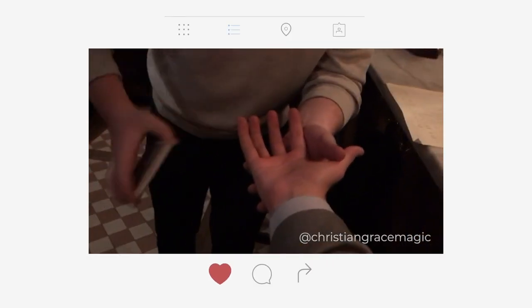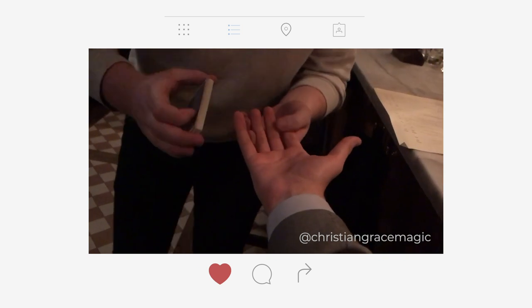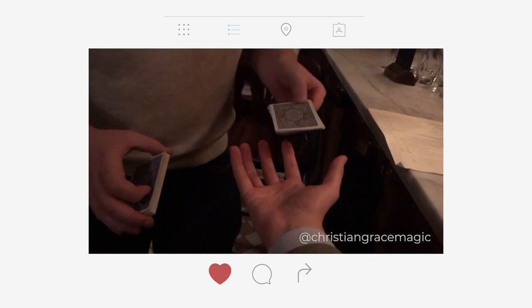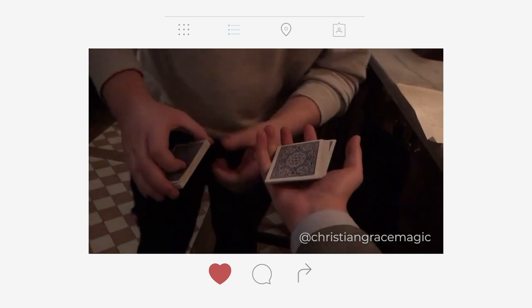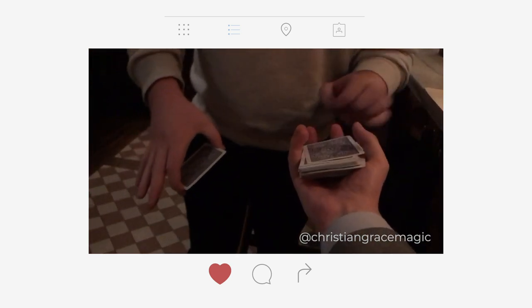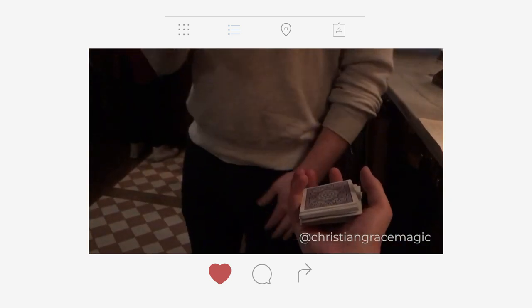Watch — there are 52 cards. If I shake like this, half the cards have disappeared but impossibly arrive in my back pocket. You can feel the weight of those cards. Watch the remaining 26 — if I shake, they've already gone in my back pocket too.